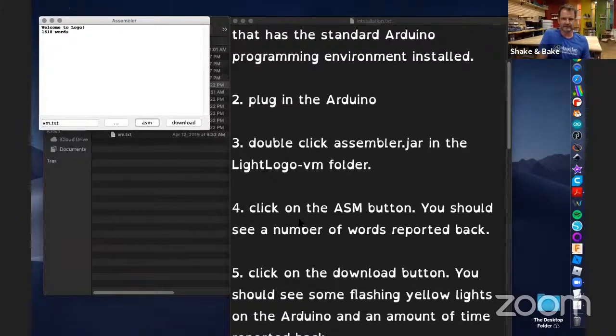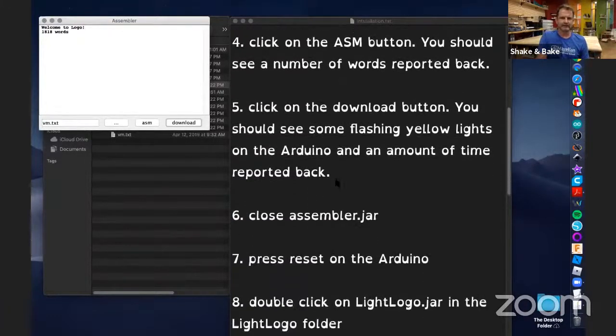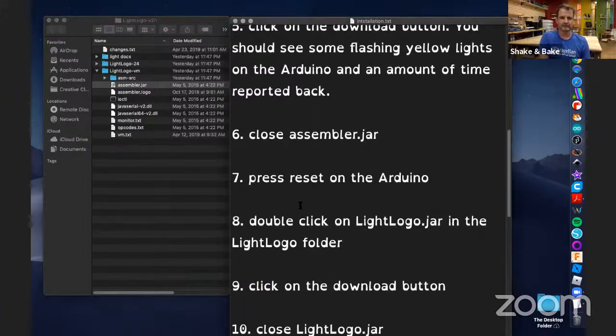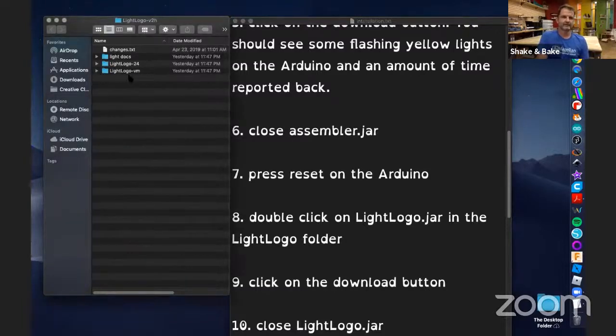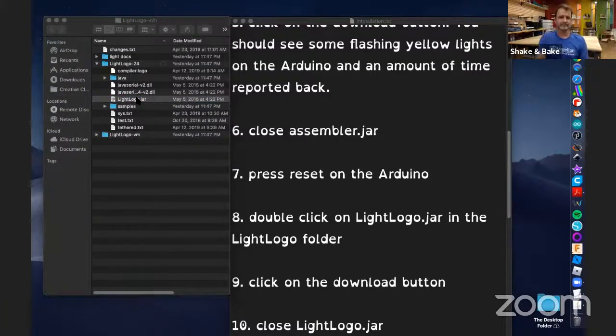The download is done. Hopefully you'll see some flashing yellow lights on your Arduino as it's downloading. Then just close the assembler JAR. On the Arduino, there is a reset button — go ahead and press it. Then double-click on the LightLogo JAR in the LightLogo folder — not the VM folder, but the actual LightLogo itself. Go there and look for the LightLogo JAR. Double-click and it takes a second to open.